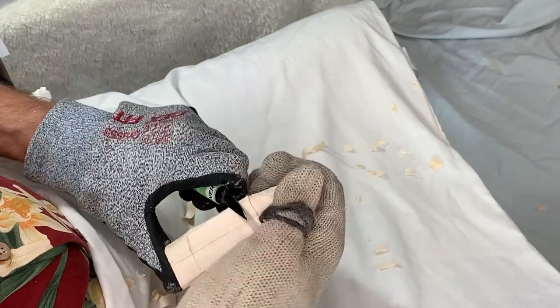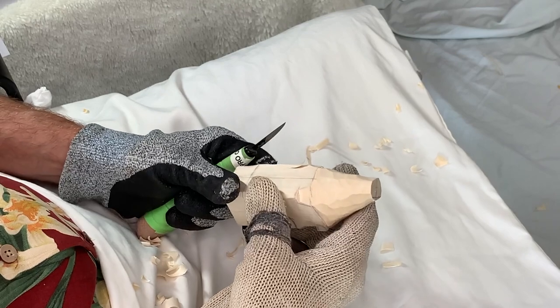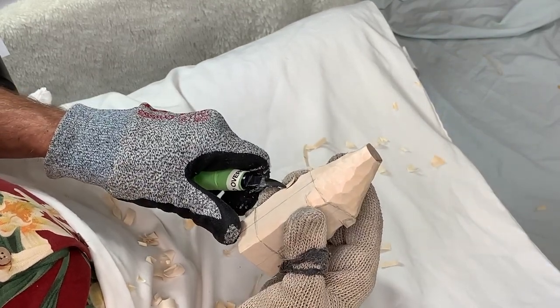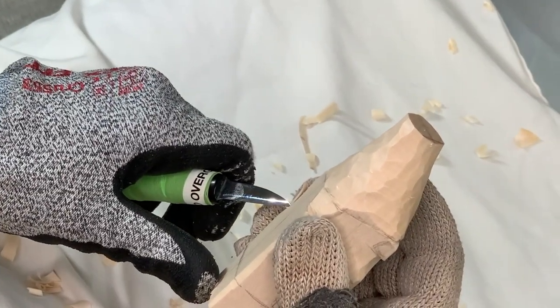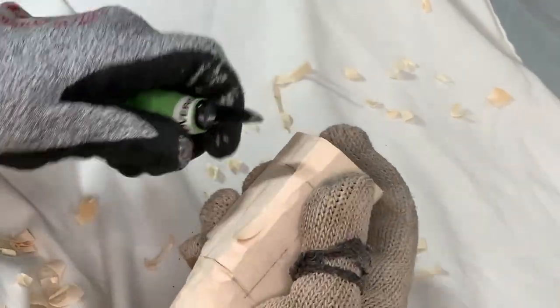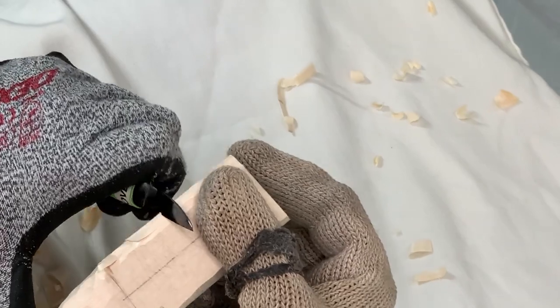We have plenty of material to remove from the back side of this carving. Did you see what happened there — see how that blade dug in? You can see how much it went down into the fibers of that wood. The grain is telling me to turn it around and slice the other direction.